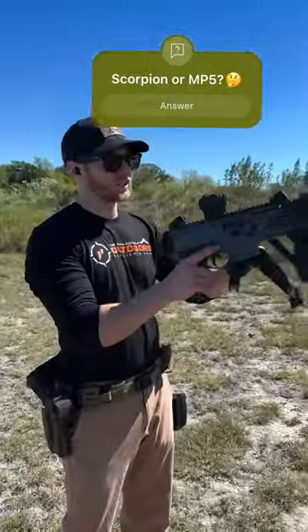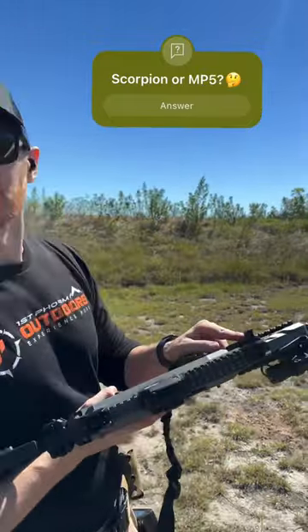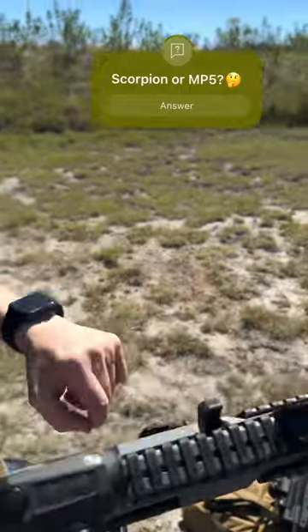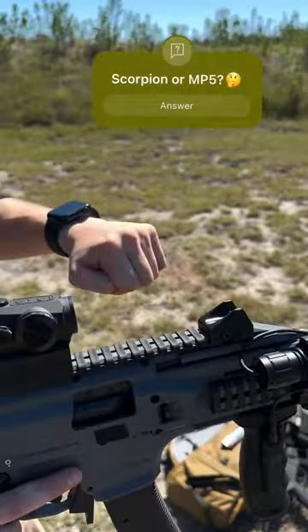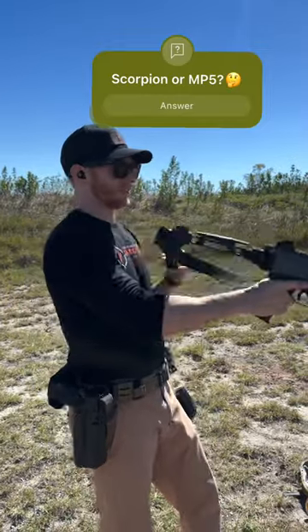Another bag gun that I like to use is the CZ Scorpion. I feel like the Scorpion is such an underrated gun. It even has a little charging handle here, so you can kind of get like an MP5 slap out of it — or the CZ flick. It's definitely a good compact gun for a concealed bag gun, like my MP5.